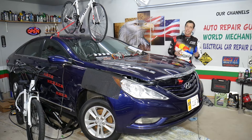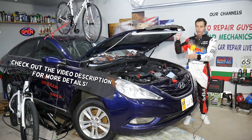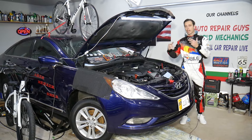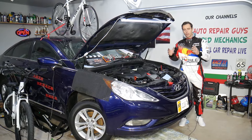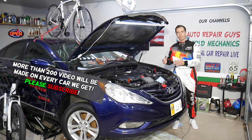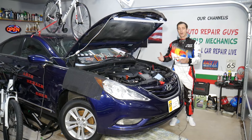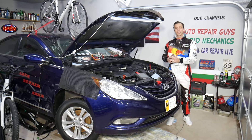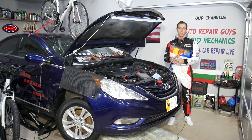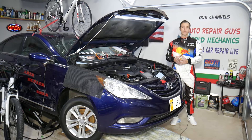Hey guys, welcome back to Auto Repair Guys. Today will be a super helpful video for any of you having a Hyundai vehicle — it could be any Hyundai such as Sonata, Elantra, Tucson, Santa Fe, Veloster, or Accent. If you have an engine light related to a bad oxygen sensor on bank one sensor two, also known as the downstream oxygen sensor, you want to know where it's located, how to remove it, how to replace it, what tools to use — all that will be covered today. We will also explain how to test this sensor, so make sure you stay till the end.